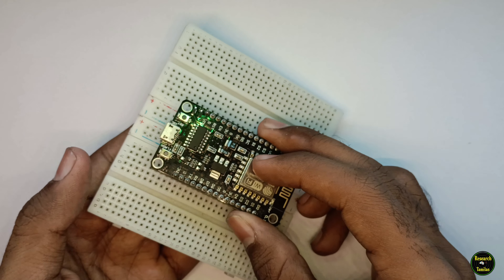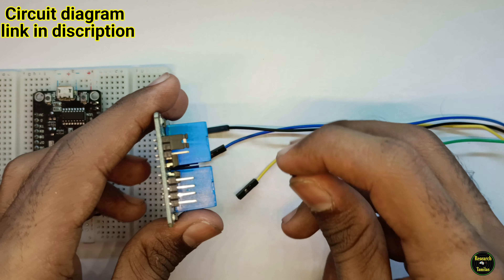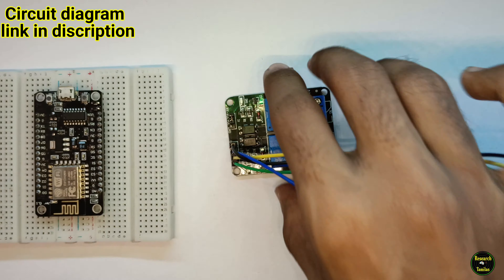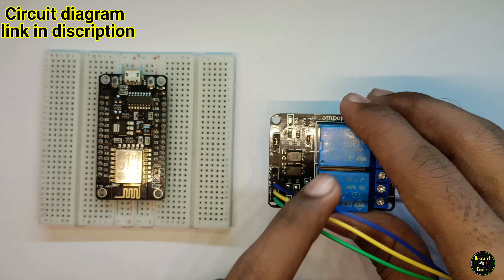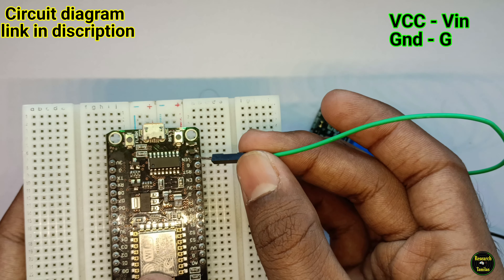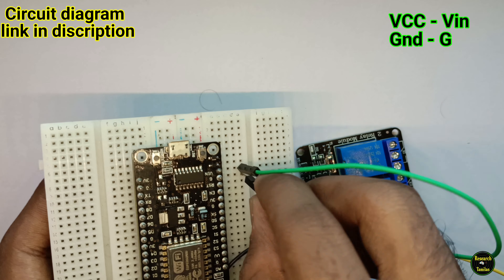Ok friends, next is the circuit connection. First, place the NodeMCU on the breadboard — this will be easy to tap. Next, use jumper wires to connect to the relay. First, use 4 jumper wires for the relay module. Next, connect the relay module inputs: input one, input two, and the last pin is VCC. NodeMCU VIN is the 5V pin, and the ground pin connects to NodeMCU GND.